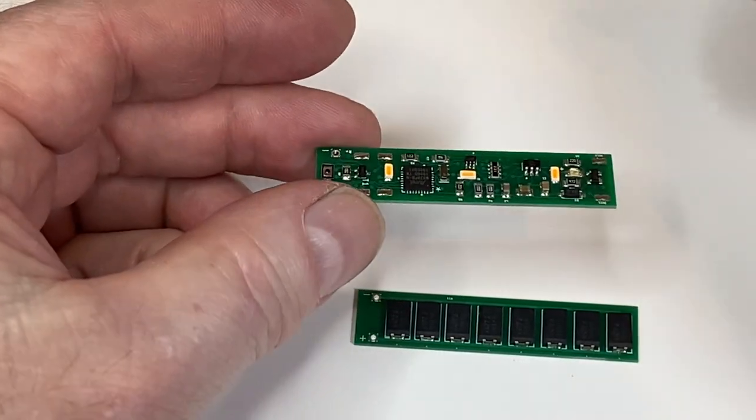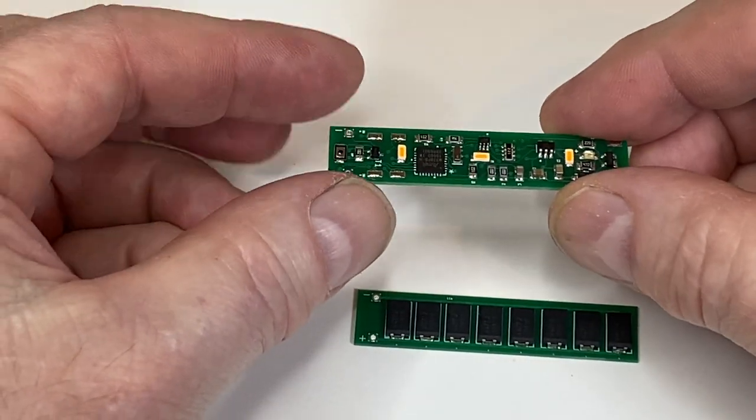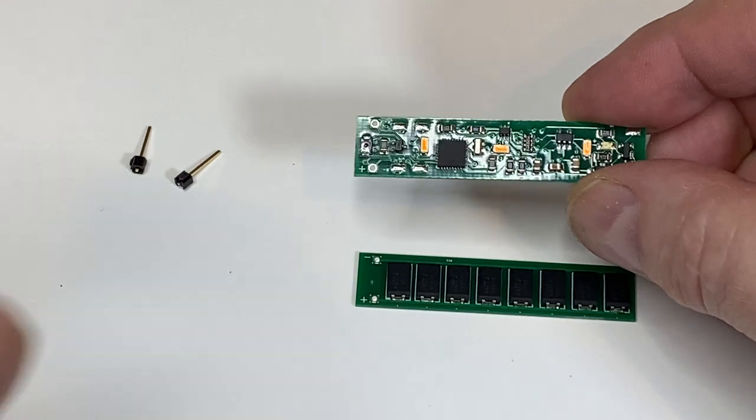Since the first version, we've upgraded the CPU. This will give us more pins that we can connect and control things, and that's necessary for us to work the super cap board.